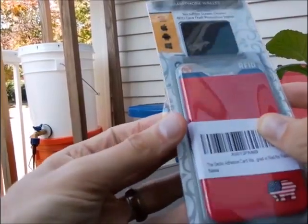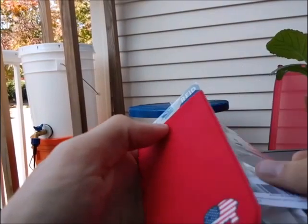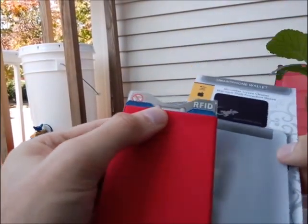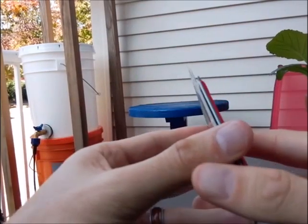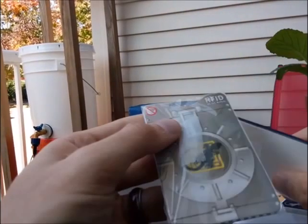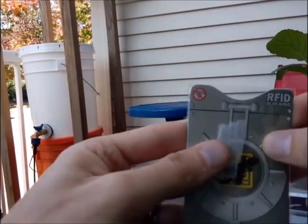So let's just get into this review. Basically when you open up this wallet, you've got a microfiber screen cleaner up here, which is cool. And then you do have an RFID blocking sleeve.